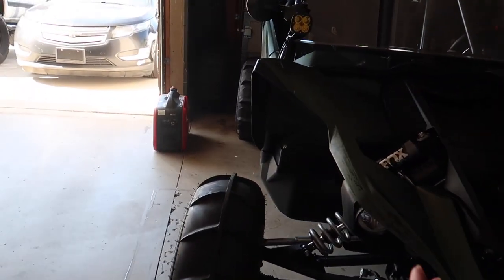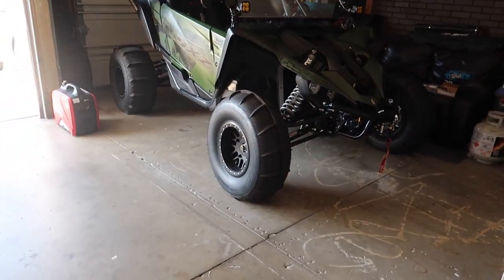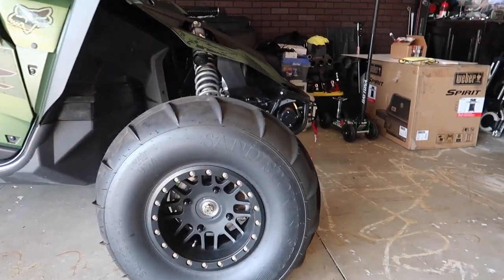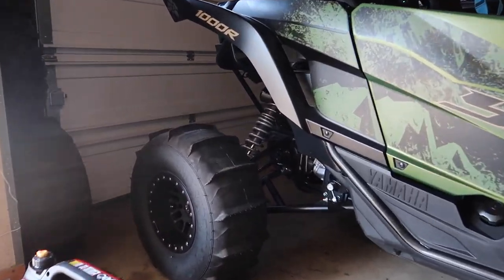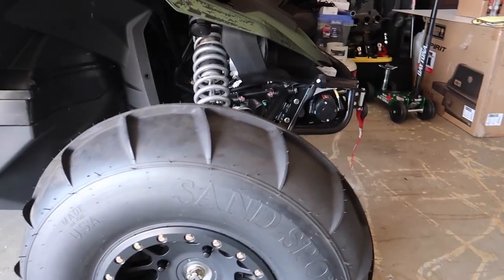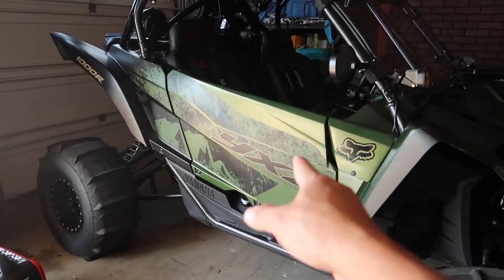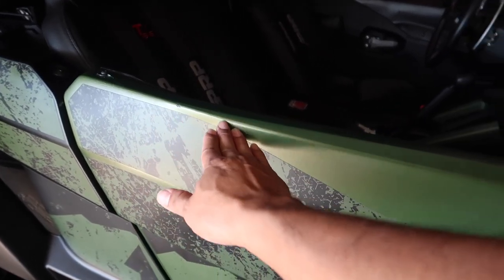I did all this work to the machine and still haven't gotten to experience it — I'll be doing that in October for the Halloween weekend. Moving on to the wheels: I got these Method wheels with sand sport paddle tires — 14-inch Method wheels with 30-inch sand tires.